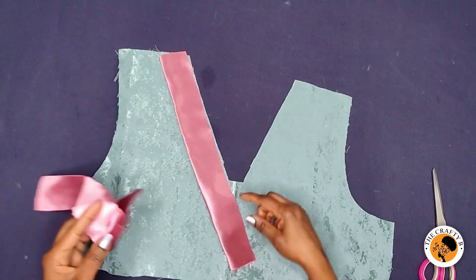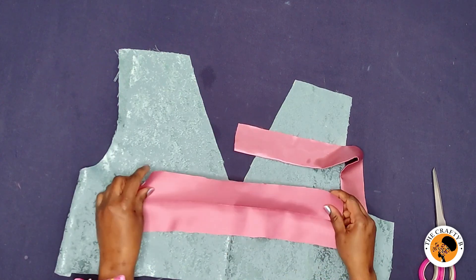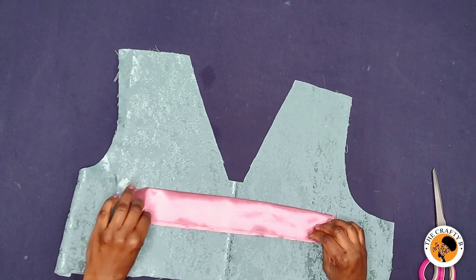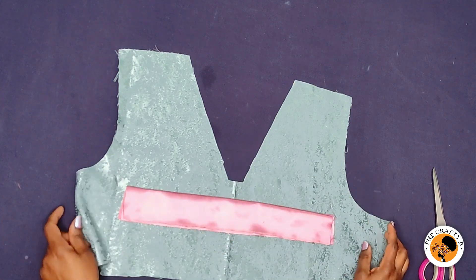I'm taking it to my ironing board and I'm going to iron the interfacing on half of each band. I'm going to iron both two bands and then come back and show you how to fix them on the neck.